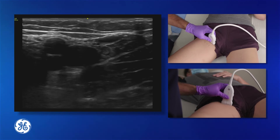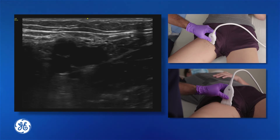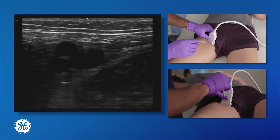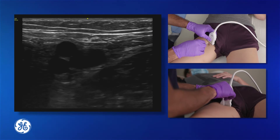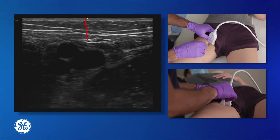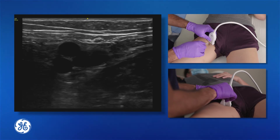Once the femoral vein has been located, a central line can be placed under the standard technique. Using the short axis, the needle will be inserted distal to the transducer in the midline. After insertion, the needle tip can be found using the ultrasound and then followed as it is advanced toward the vessel.